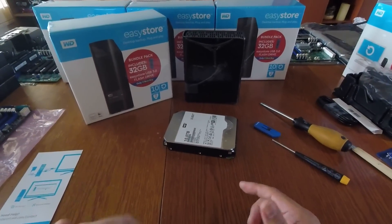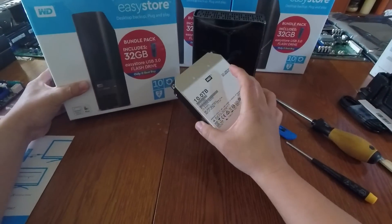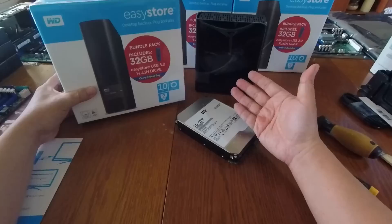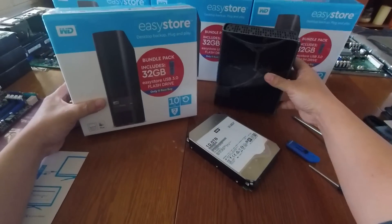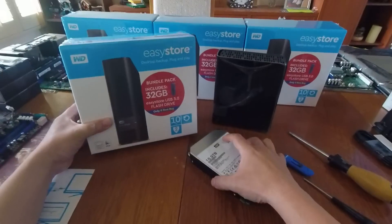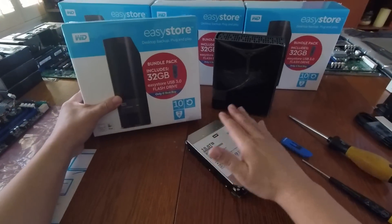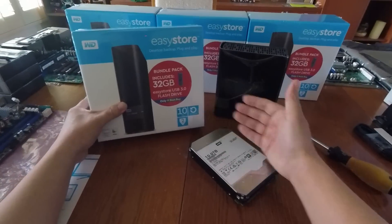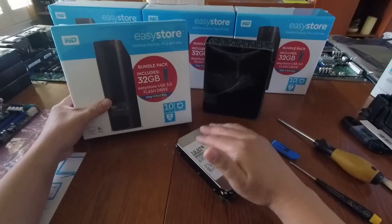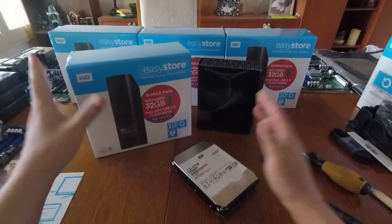One last tip: a lot of credit cards offer an extended warranty beyond the manufacturer warranty. This drive comes with a two-year warranty — shorter than what you'd get buying the drive at full price — but if you pay with your credit card and keep the receipts, after two years you may be able to use your credit card's extended warranty service to get reimbursed for a failed hard drive.